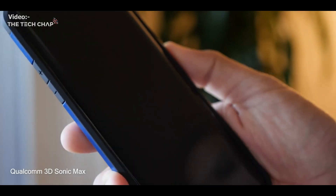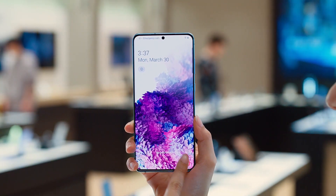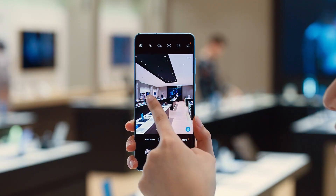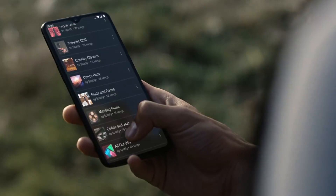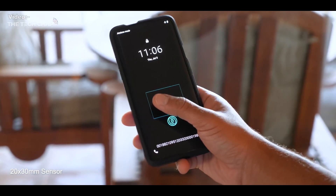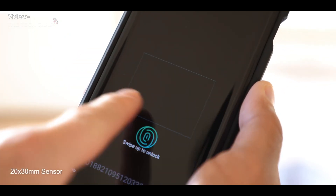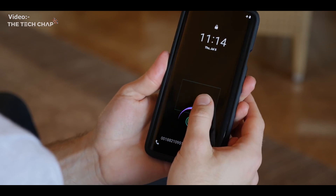Qualcomm claims that the unlocking speeds should also be improved greatly, and that makes me very excited because so far I hate — capital H-A-T-E — every single in-display fingerprint scanner, including OnePlus's, Samsung's, and just all of them. I don't like any of them. So I'm excited to see this much bigger and much faster scanner. Let me know your opinion on this 17-times-bigger scanner with faster speeds — I'm super excited without a doubt.